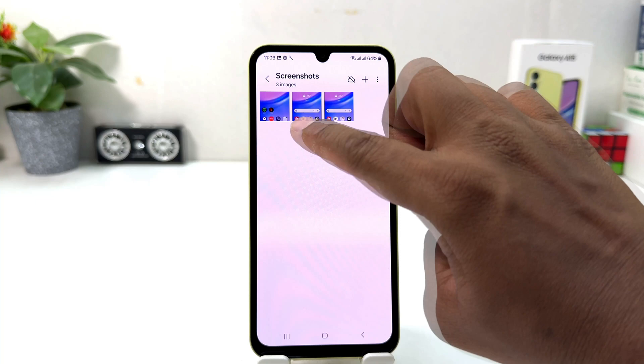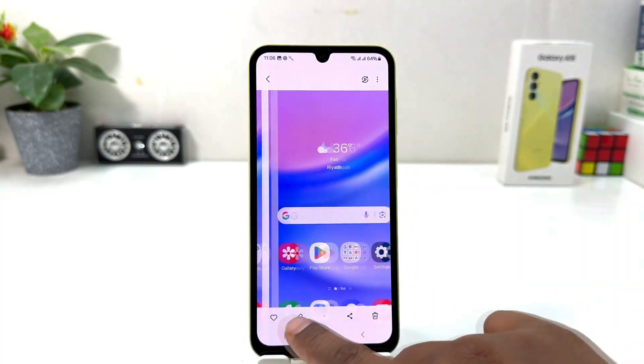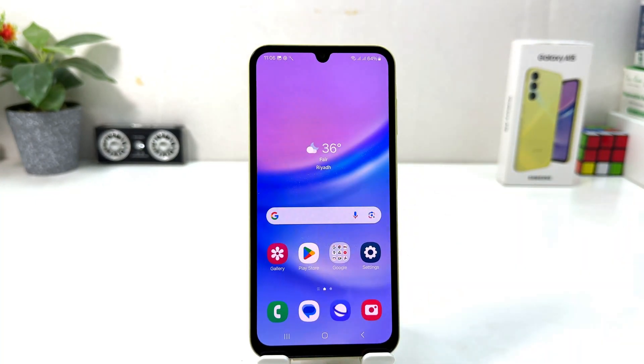In this simple way you can easily take a screenshot in your Samsung Galaxy A15. That's all for now — thanks for watching my video, see you in the next one. Peace.